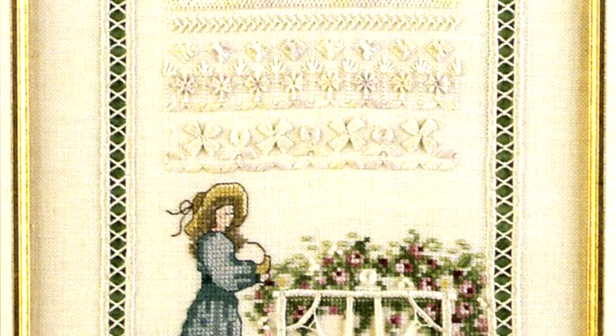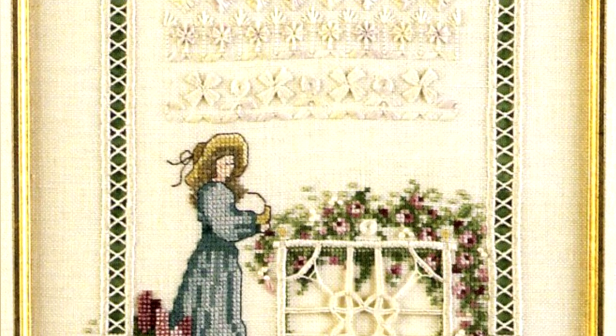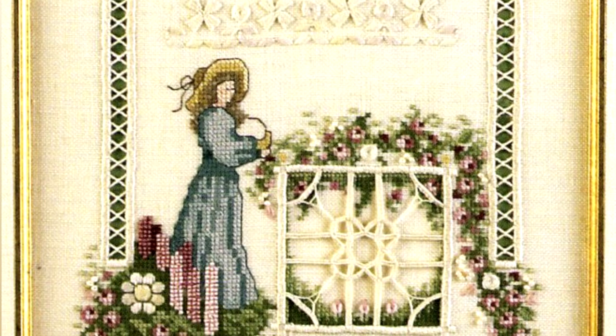Next is a trio of Hardinger blocks with specialty Hardinger stitches. In this version, the middle features floral stitches, including double Pekingese stitch, feather stitch, Rhodes heart, leaf stitch, and ribbon wheel flowers.